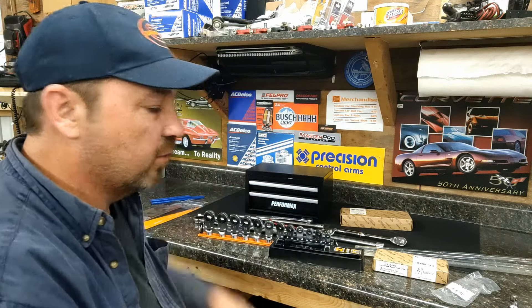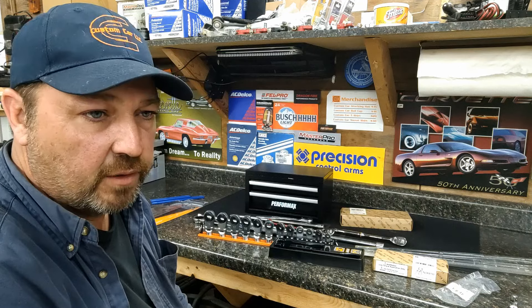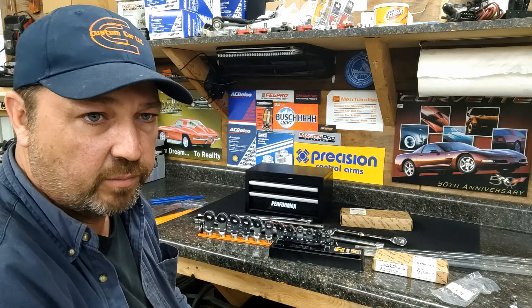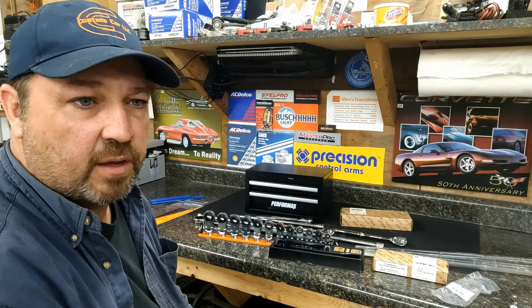All right guys, I just wanted to show you my tools so I can start using them. I'm going to get this video uploaded tonight. Happy Wednesday, you guys — I hope you all worked as hard as I did. You guys can catch me next time. Thanks for watching, we'll see you next time.